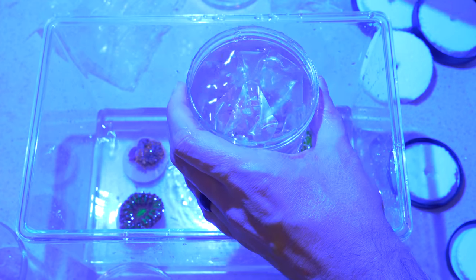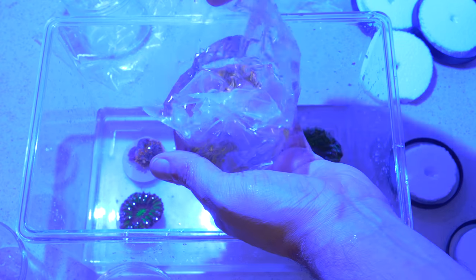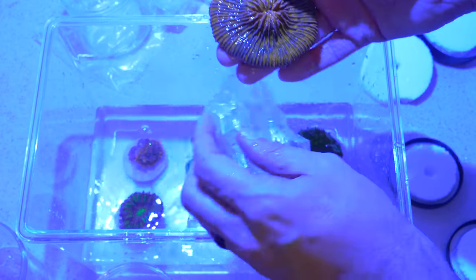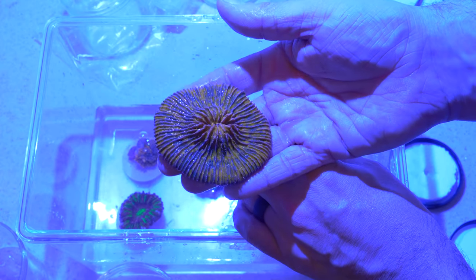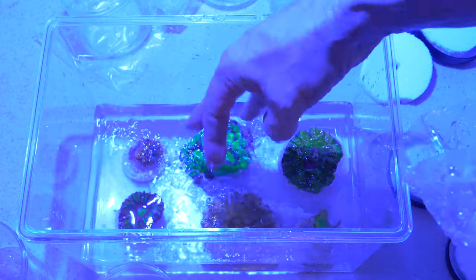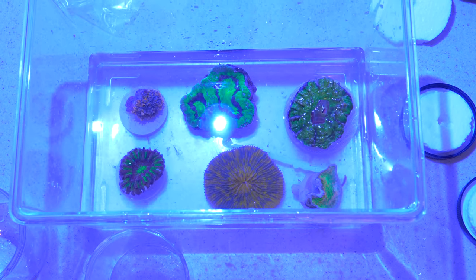And then the main event — the coral that got me really hot and bothered. This thing should glow closed up or opened up. Let's see how opened up it is. A little bit bigger than I expected, but look at that — that is going to have some insane streaks through it. Very happy with that coral. I'm going to get these corals dipped and then we'll take a closer look at them once they're in the tank.